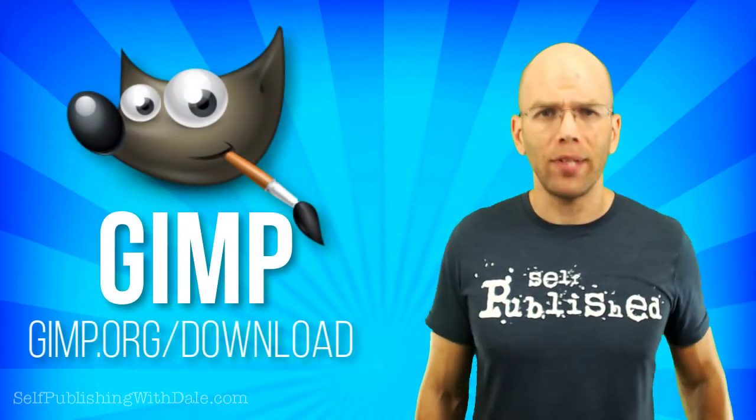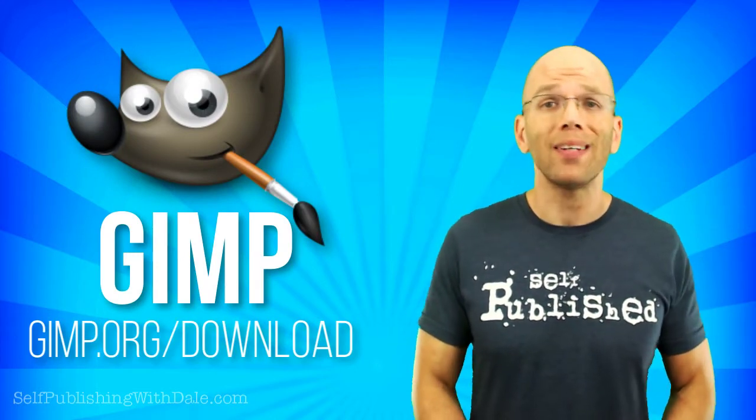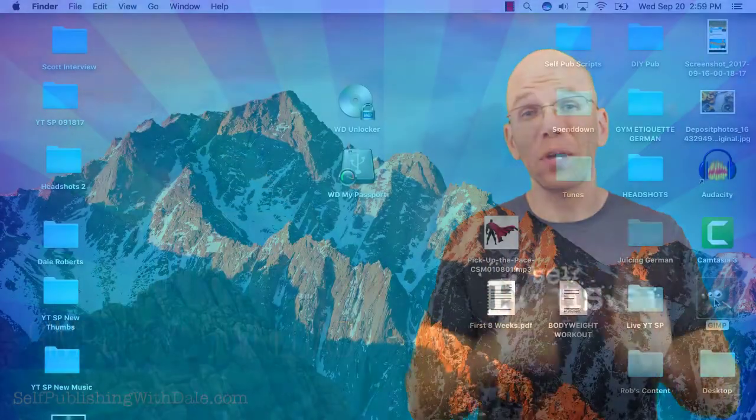That's why I thought I'd share just how simple it is to convert a CreateSpace book cover into an e-book cover with GIMP. If you don't already have GIMP, then head over and get a free download of the open source software at gimp.org/download. Let's go.